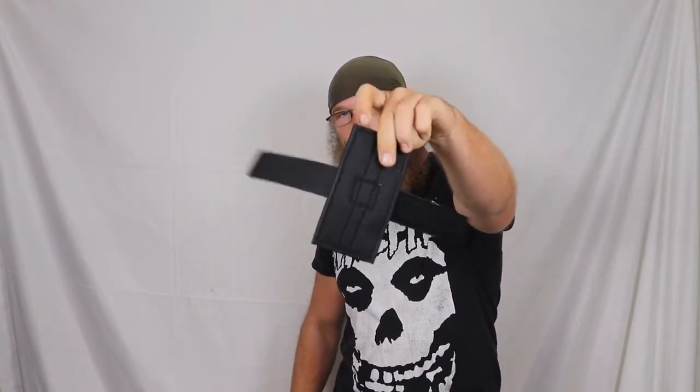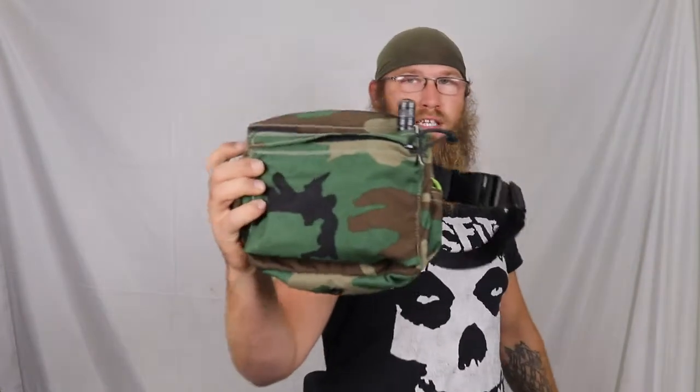Hey, what's up guys, this is Andrew Smurcek with Combat Air Training. Today we're going to be talking about how to set up our velcro holster holder inside of our EDC fanny pack. We're going to be doing more videos on the fanny pack about the draw stroke, what guns fit in it, different ways to set up stuff like that.